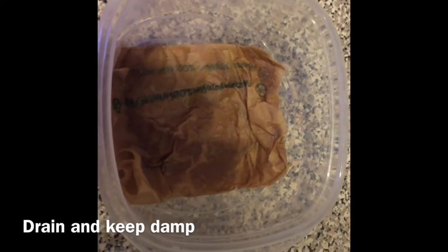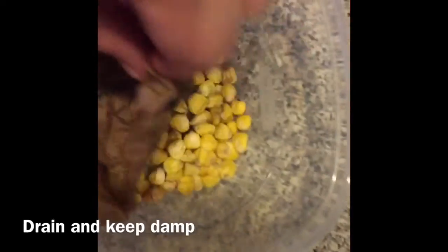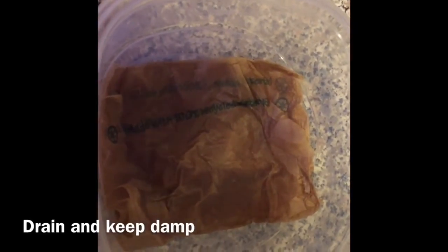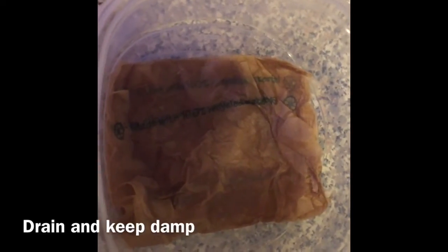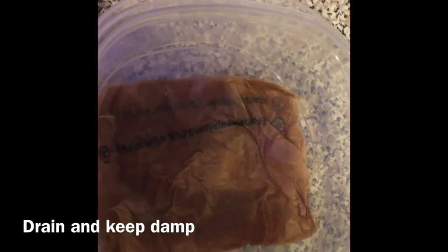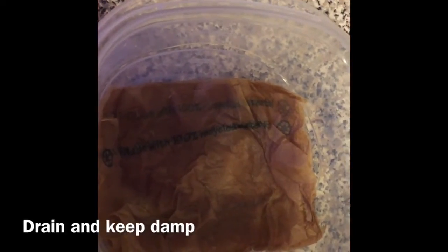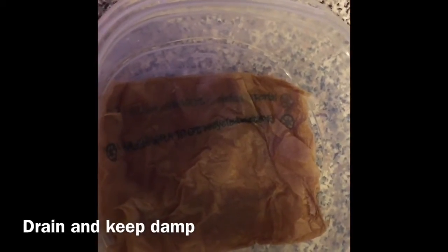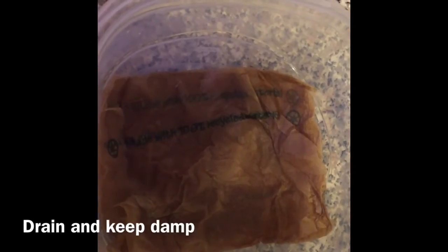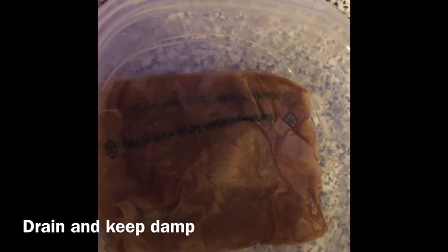We let our seeds soak in water overnight and then I've come back and drained them. I'm just taking this little napkin here, as you can see, and covered up the seeds, kept it damp. We're going to wait the next couple of days, make sure to keep this damp, add a little bit of water every day. In that period of time the seeds should start to germinate. You don't have to put this in any light — actually it almost works better with no light. If you've ever done something like growing microgreens, this is a similar approach.